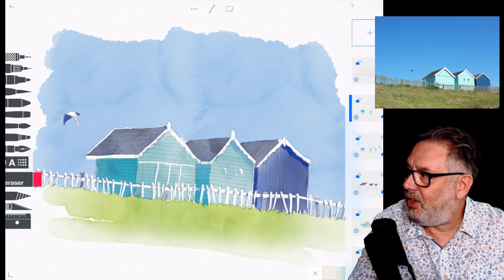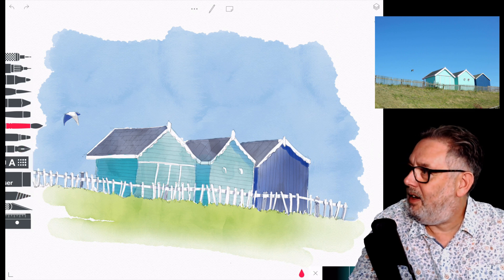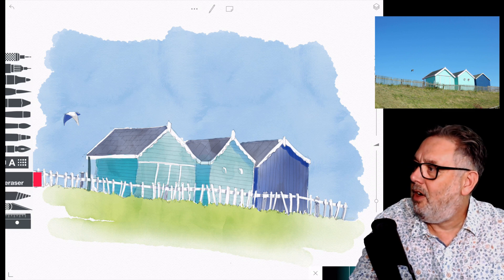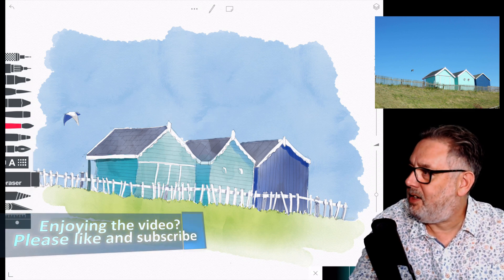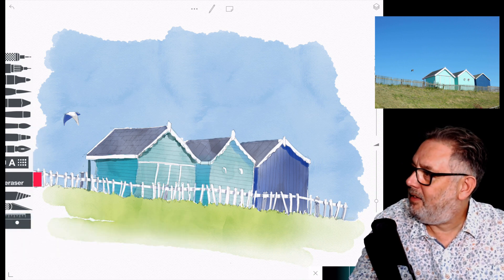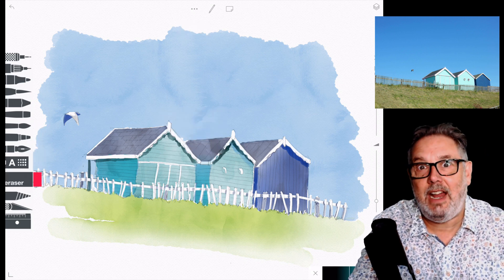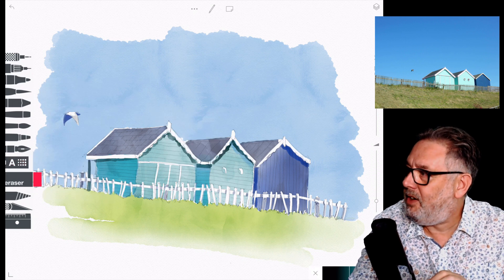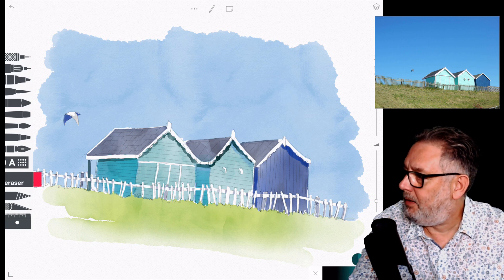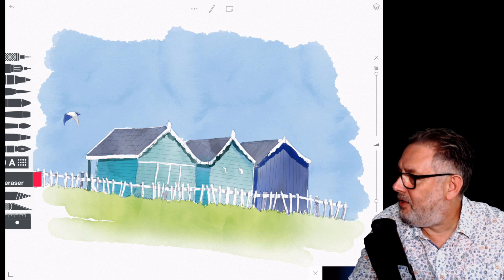Remembering to lift the color out off the fence posts as I'm going along. I painted the bird in and then realized I'd missed a post off the side of one of the huts at the front, so I popped that in. A few more shadows on the under-eaves to make them pop — darkening them up. Going over them again; if I'd got it right first time I wouldn't have had to do it twice.